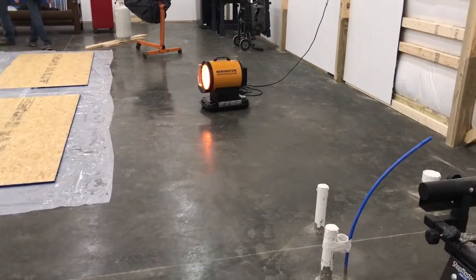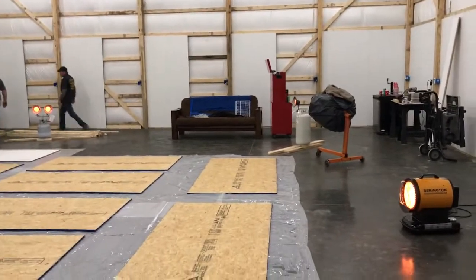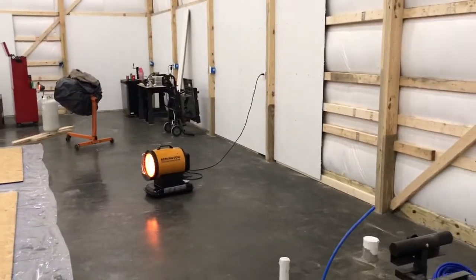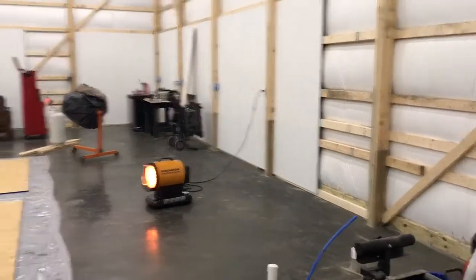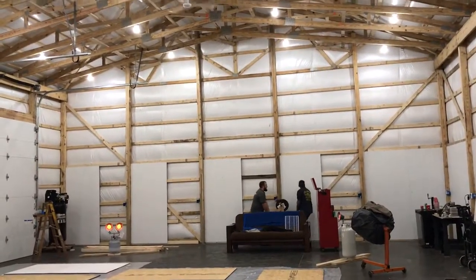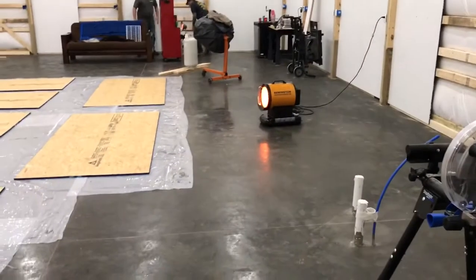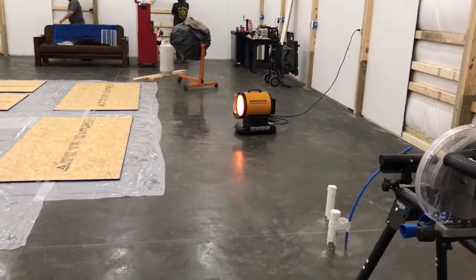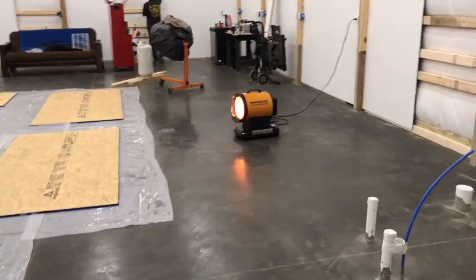Now we're over at my son's garage right now — he just built this about a month and a half ago. We're going through putting up all his OSB, wiring it, and getting ready to put a workbench in here. If you guys have watched my videos, it's kind of doing the same thing in his garage. This one's substantially bigger than my garage. We also put in ceiling fans, which helps keep that heat coming back down to us with this heater.